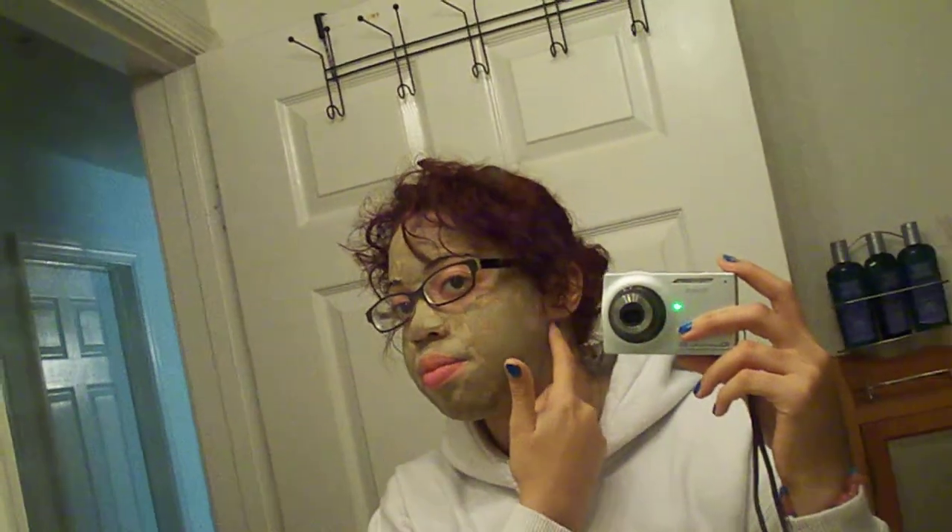All right, so this is a clay face mask - as you can see mine's already starting to dry in all the appropriate places. Anyway, I had a huge blemish right there that I wanted to get rid of, and I just decided to do my whole face because it's what you do anyway. So what I used...